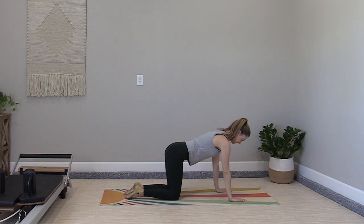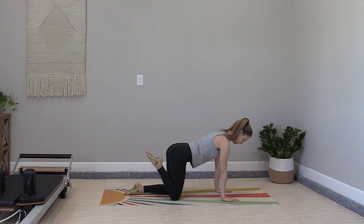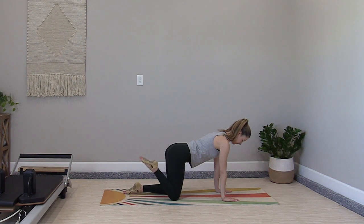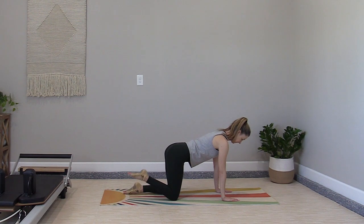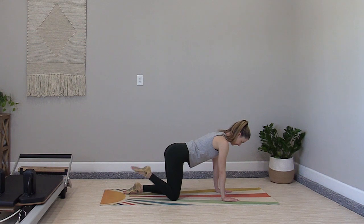Hold your quadruped position and take a little hamstring pull. Just lift one heel towards the sit bone, lower down, then the other heel to the sit bone and down — ten more times back and forth. Adding in hamstrings to our warm-up.